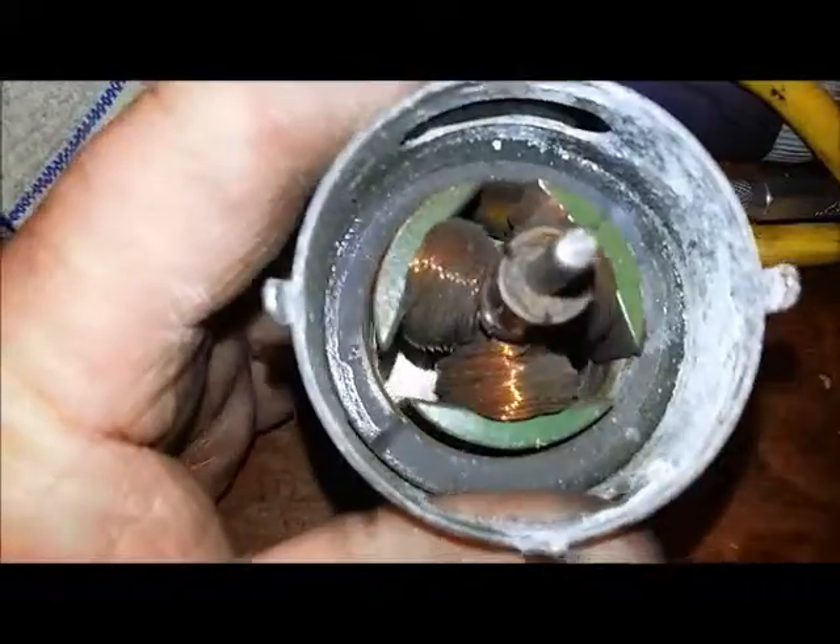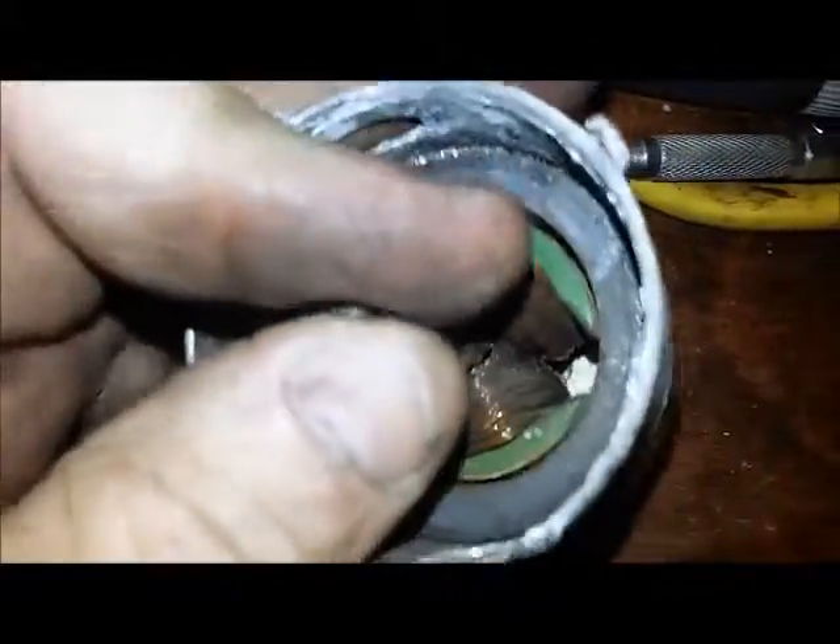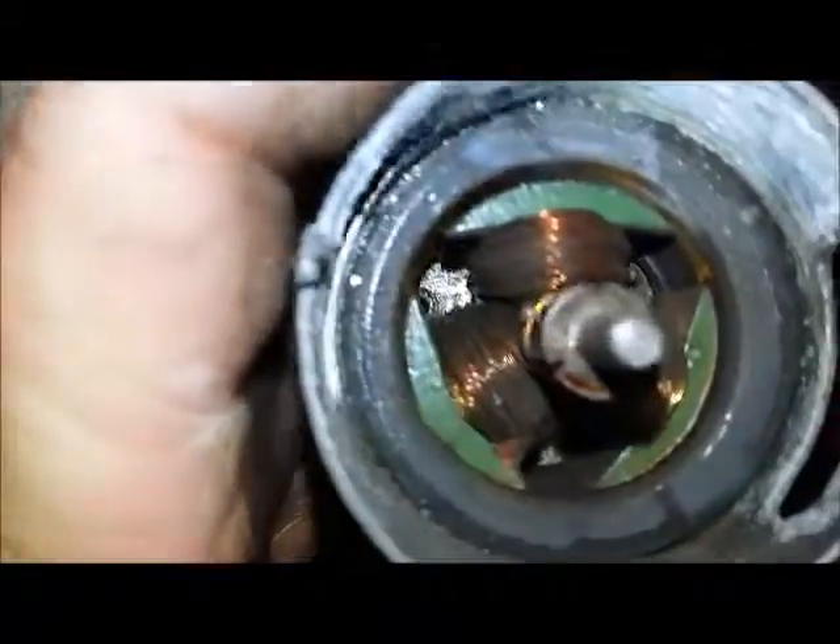We can see how gunked up it is in there. You can hear the grinding just moving it — there's not much space in there for dirt and grime.